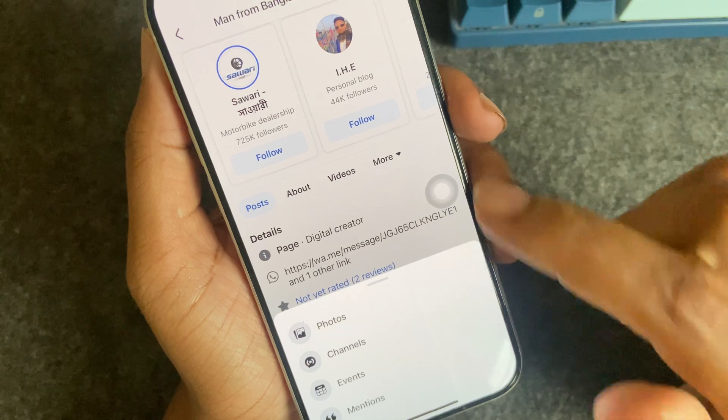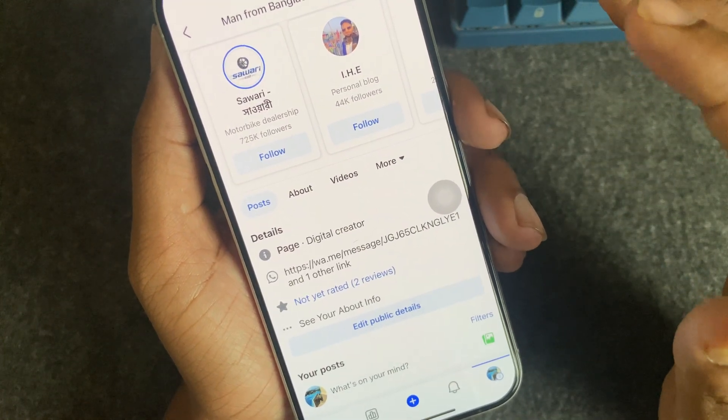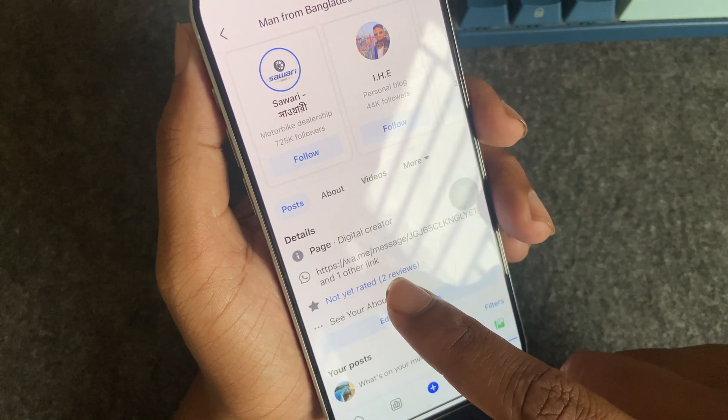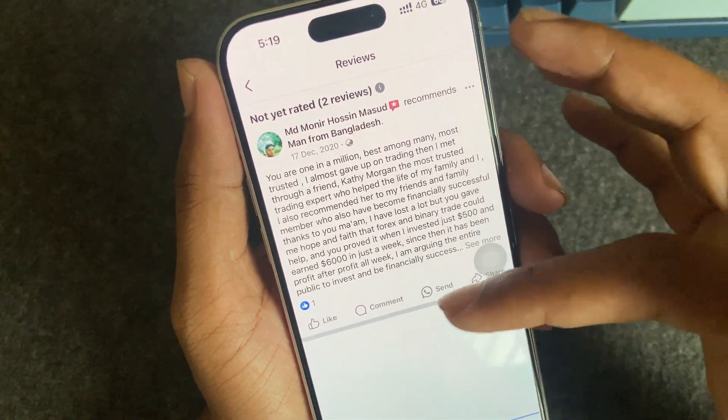If you want to add it to this area, you can also edit it — you have to add a tab here. This is how you can easily add a rating, and if someone wants to leave a review, just press on there.